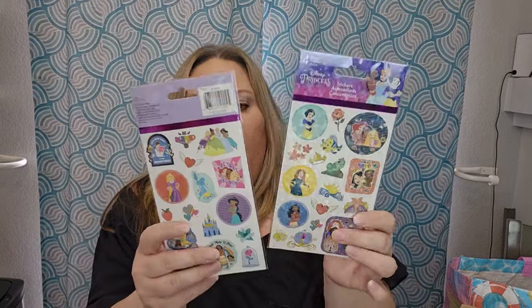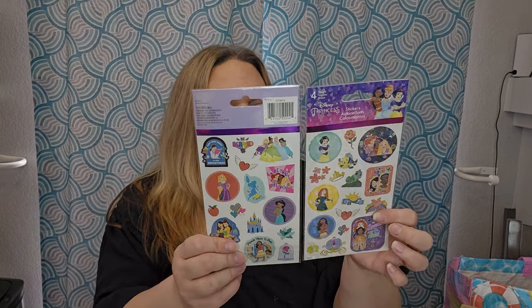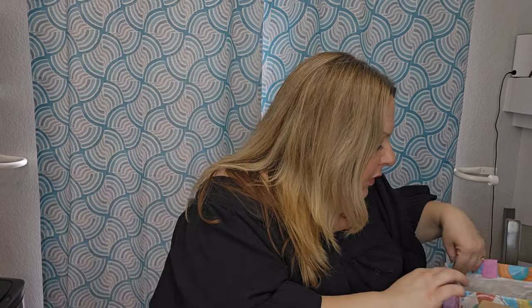I got some more of those paper yo-yos — Disney Princess and Toy Story ones, a dollar each. For the Disney Princess basket I also picked up these pretty shimmery stickers: four sheets, 55 or 155 stickers total. And I found a cute little Disney Princess patch — I'm not sure of the exact price but I thought it was really cute. More crayons in there too — I just kept picking them up to make sure I have enough.